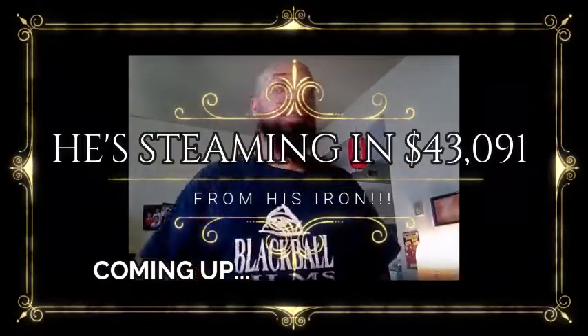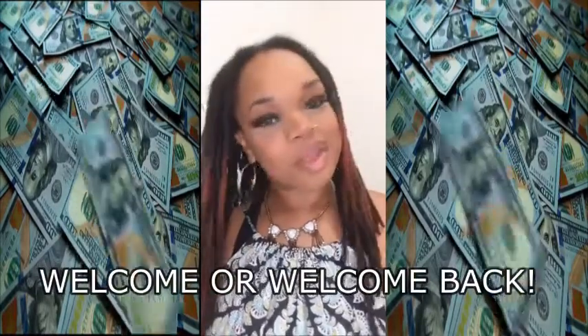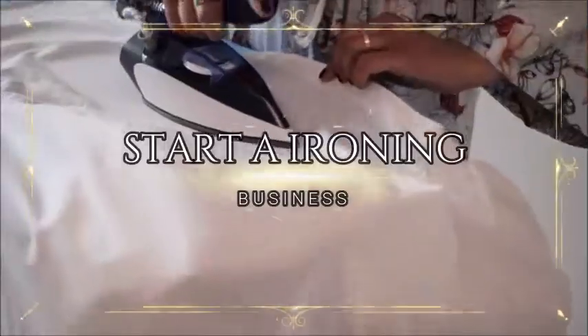I'm going to talk about my home ironing business. Welcome, or welcome back to Kim Fines Cash, where we help you find cash you never knew you had. Before this video ends, you'll know exactly how to start an ironing business.